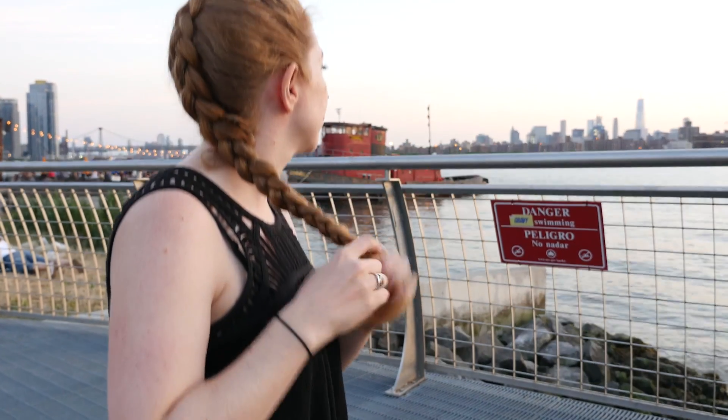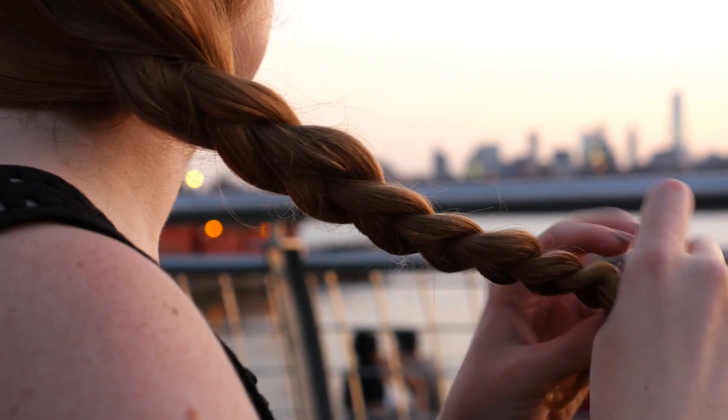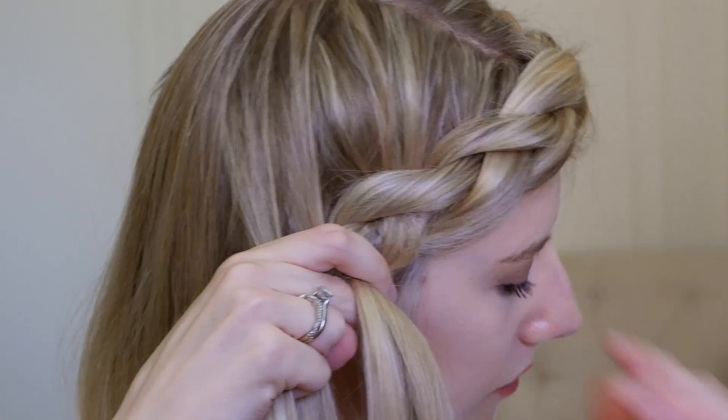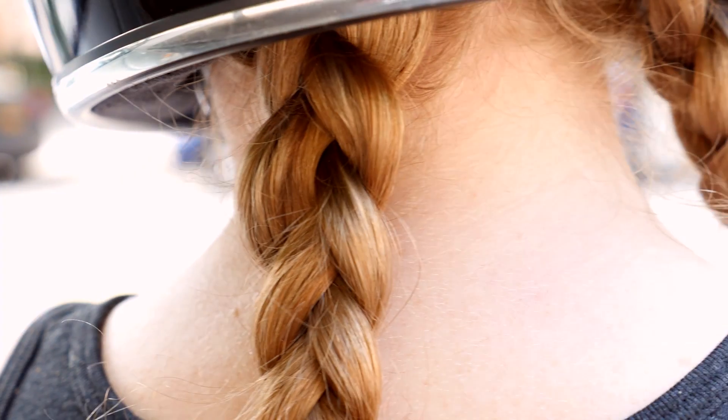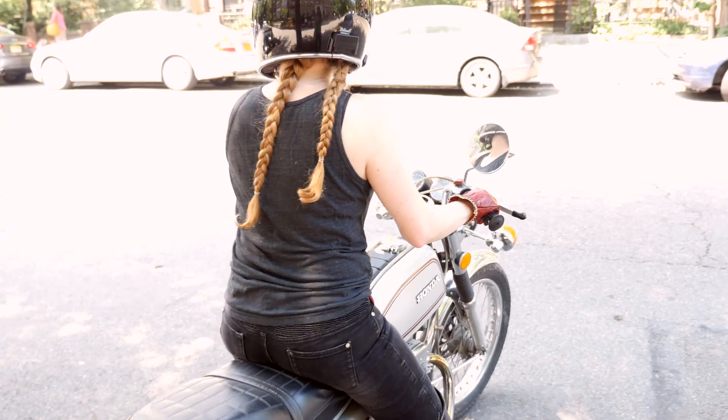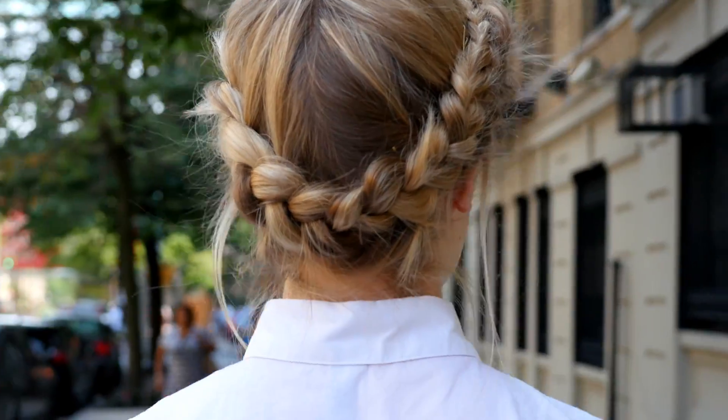Have you always wanted to learn how to braid your own hair? You've come to the right place. This class will go over the basics of braids at a beginner friendly pace. You'll pick up the techniques you need to create a braided hairstyle for every occasion and come out the other side with some seriously impressive skills.